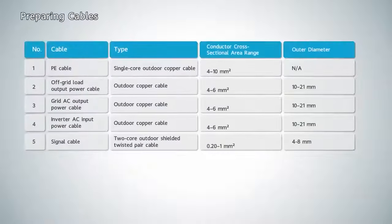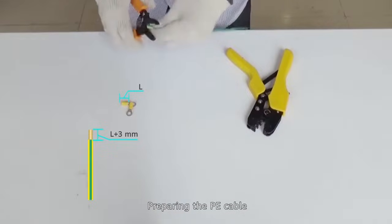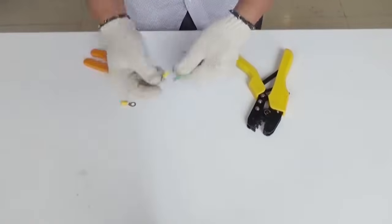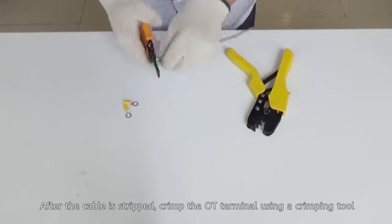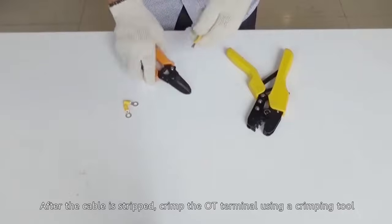Preparing cables. Preparing the P-Cable. After the cable is stripped, crimp the OT terminal using a crimping tool.